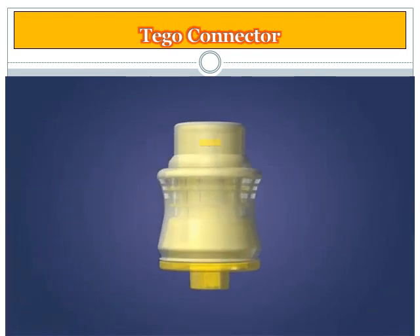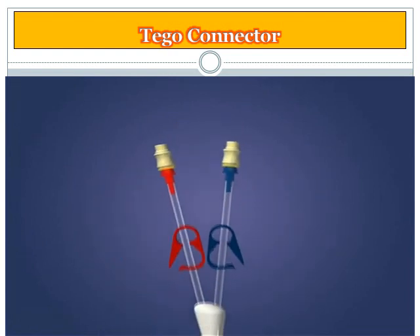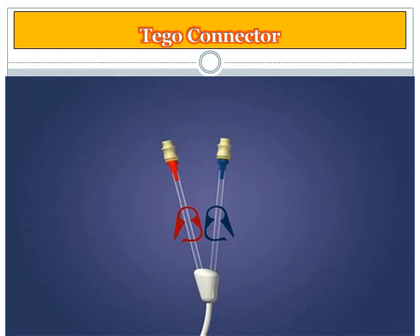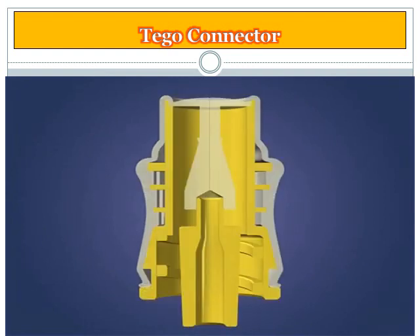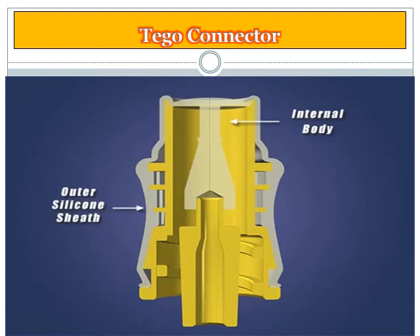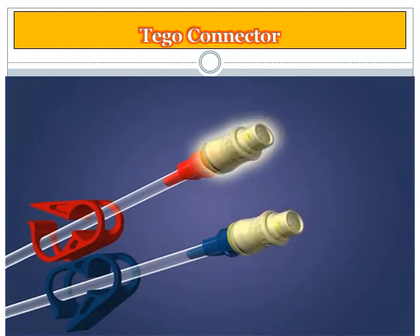The TAGO connector is the only catheter protection device available today specifically designed for hemodialysis catheters. The ability of the TAGO to prevent contamination of the catheter while performing the hemodialysis treatment is demonstrated in this model. The TAGO is made up of two components: the internal body and an outer silicone sheath. The TAGO is attached directly to each hub of the central venous catheter, creating a microbiologically and mechanically closed system.